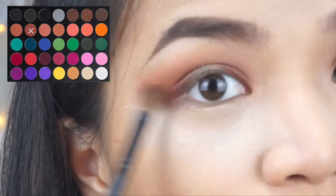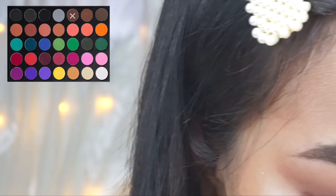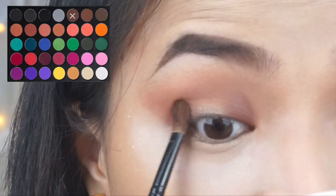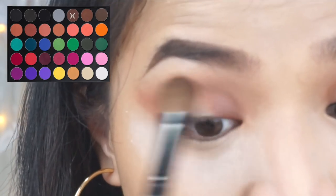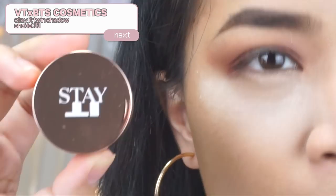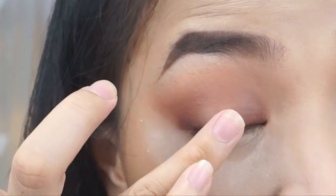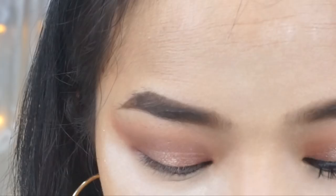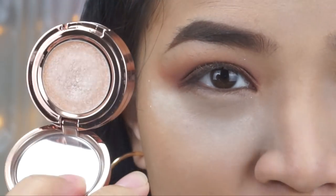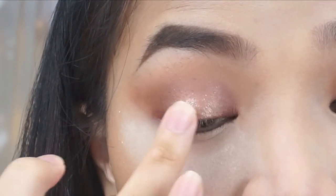As you can see, I'm blending it outwards in a V-shape like that. Then I'll use this darker brown shade to give more of a hollowed eyes look and intensify the look a little more. Always blend. Next, I'm going to use this Stay It pot eyeshadow from VTX Cosmetics Collection — I'll use the pink color from it, applying it on the part of the lid where I haven't placed eyeshadow yet. Then I'll go over it with a flesh shimmer, concentrating it in the very center of the lid — you can see the shimmer is more elevated there.